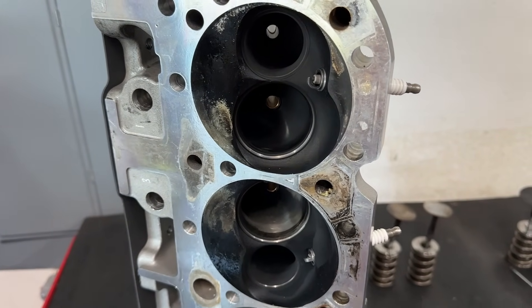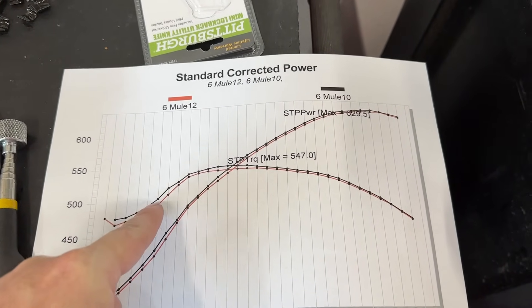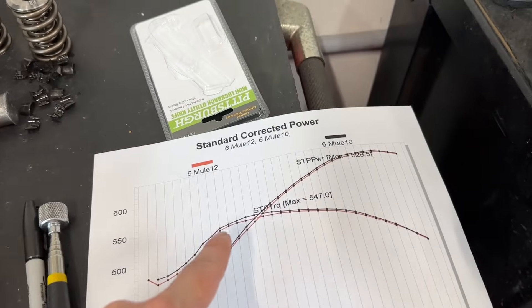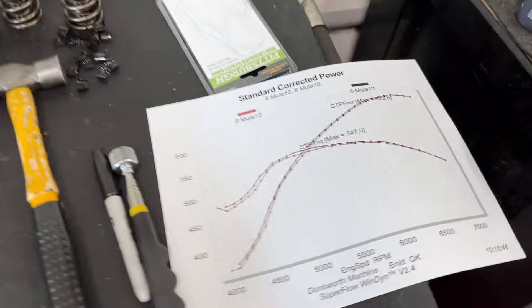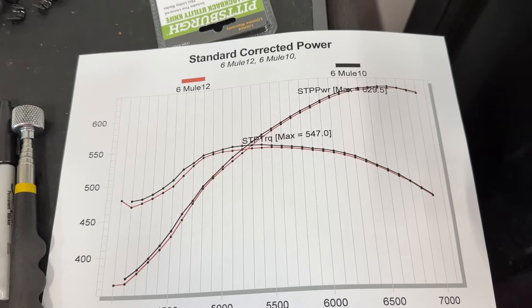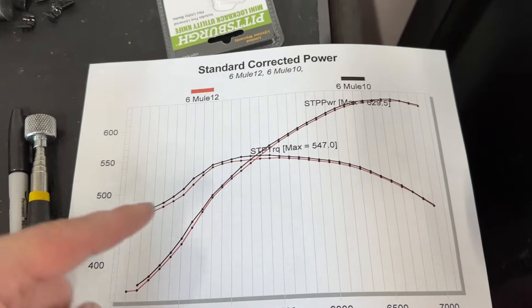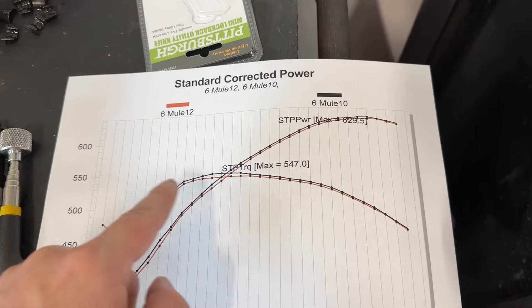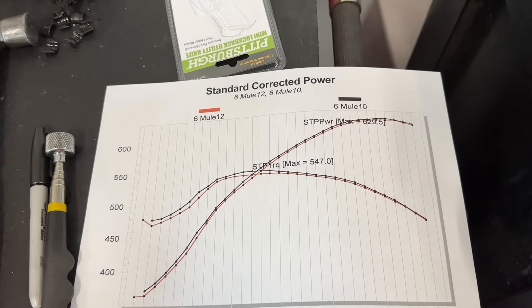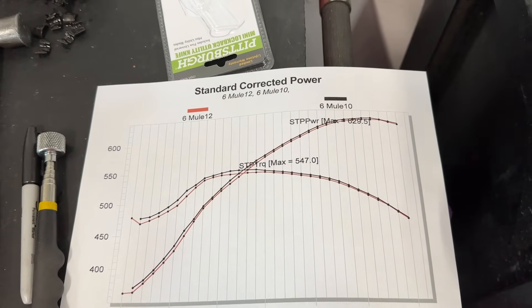Now, how did it do on the dyno? I've got a comparison right here. The black line is with the spark plug indexing washers on — so the plug is sitting flush with the chamber. The red line is with the spark plug moved closer to the center, sticking out further. It lost power. Having the spark plug stick into the chamber further, sticking out like that, lost power — more so at the lower RPMs, almost the same at the top. It lost three horsepower and six foot-pounds of torque through the main point, and through the majority of the range it's around three. The point is, it's a loss.